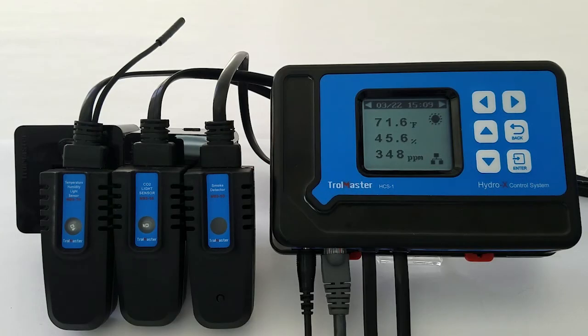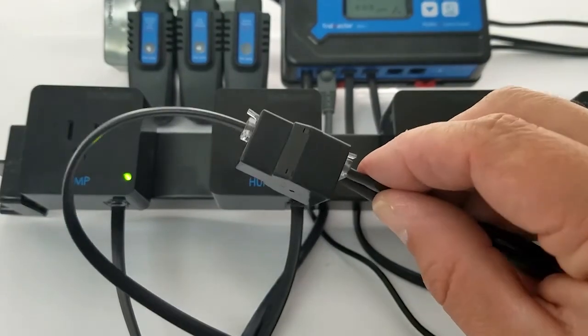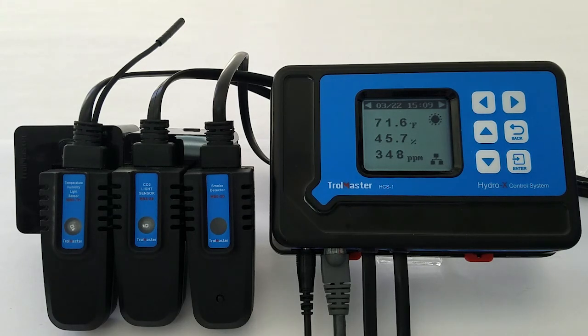Hello, Ed from Trollmaster going over the sensors available with the Hydro-X. The controller does ship with a temperature humidity light sensor. That sensor has a 7-foot hardwired cable on it, but it does come with the 16-foot RJ12 extension cable as well as that splitter. All of our sensors come with that 7-foot hardwired.